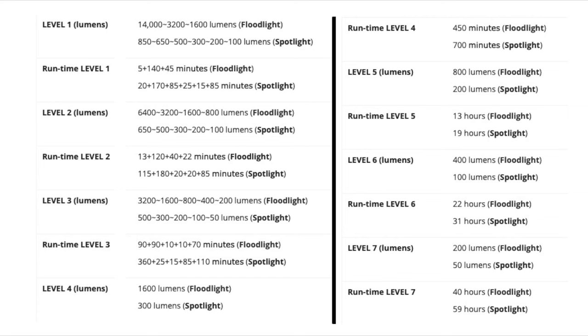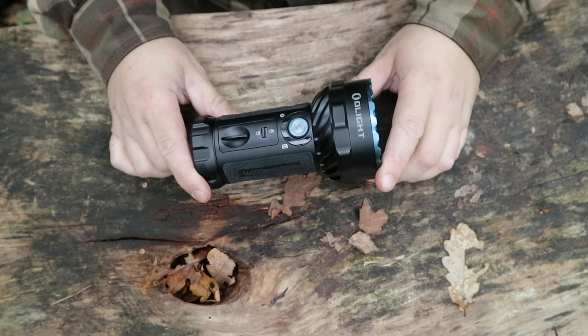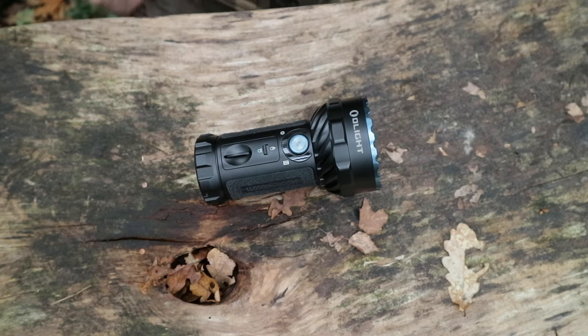Basically increments between 200 lumens and 14,000. The battery itself is pretty big — that's 54 watt-hours. It takes two and a half hours to charge from the mains, which isn't too bad at all.